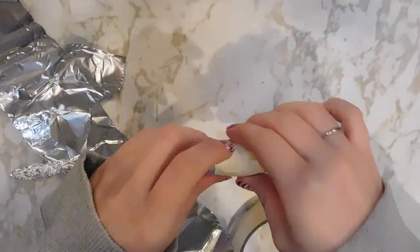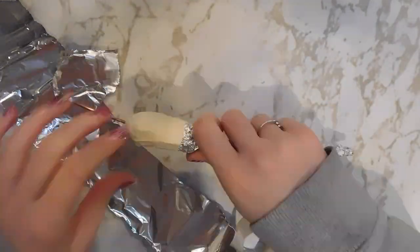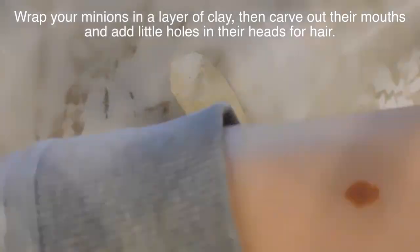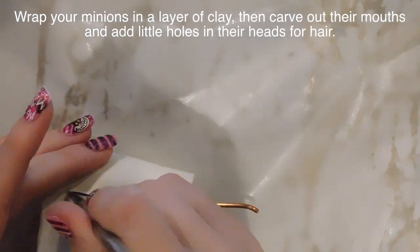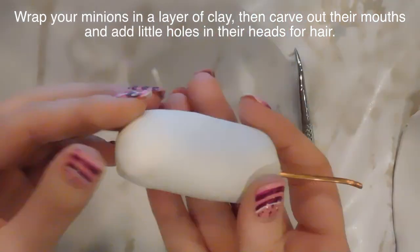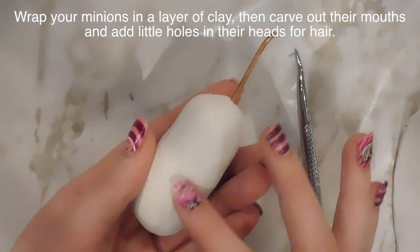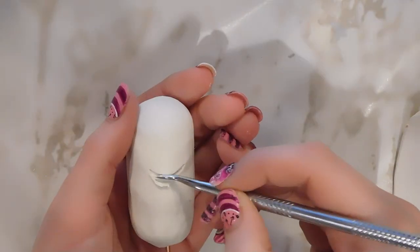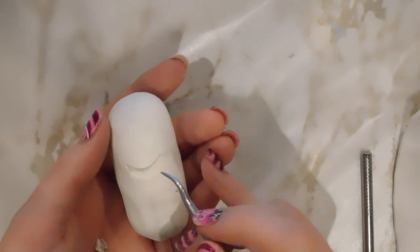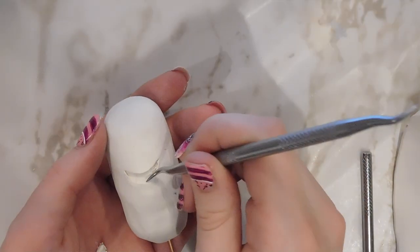After you have all of your Minions wrapped in the aluminum foil, you're going to want to cover the aluminum foil with some masking tape just to make little Minion mummies. That's going to make them a lot smoother when you start adding the clay. So I'm going to be wrapping them in a layer of polymer clay that I just rolled out on my pasta machine, then smoothing that out with my fingertips and carving out their smile. After you have them all wrapped up and relatively smooth and with a smile, you're going to want to bake them.